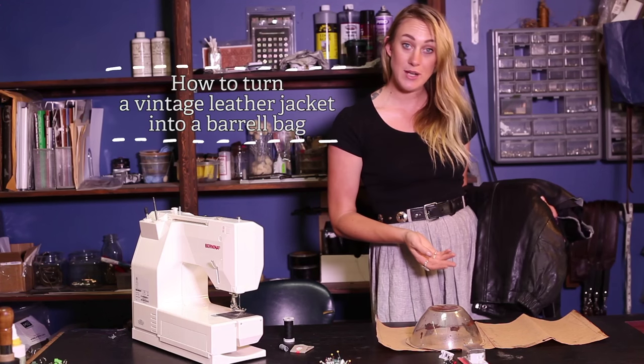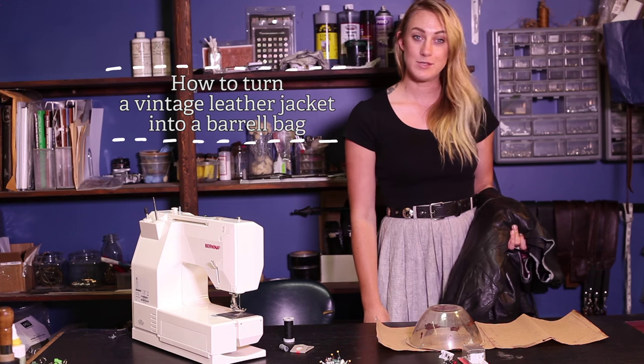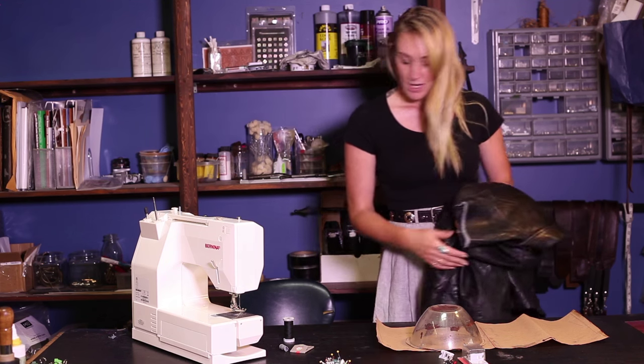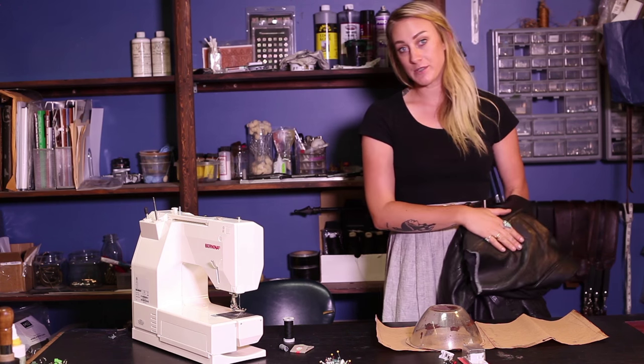I have a few jackets here, and if you don't have any they're really cheap — you can go to a thrift store and pick them up for about ten bucks, or find them at a yard sale. You can use any type of material for this project, which is really great, but I really wanted to focus on leather.